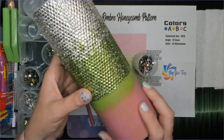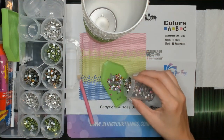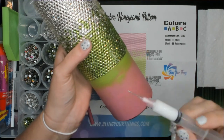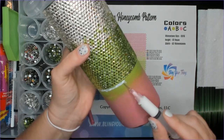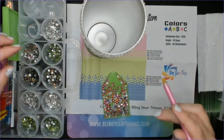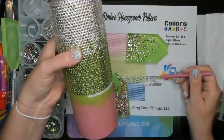I'm using size SS16 and I'll get my stones ready, then show you how to follow along with the template. Now I'm going to start applying my glue. I like to do honeycomb patterns one row at a time. One of the most important things with a honeycomb is to make sure that very first line is straight. I'll lay my first row, then turn it upside down and use my pickup tool to push all the rhinestones flat against the desk so that first row is perfectly straight.